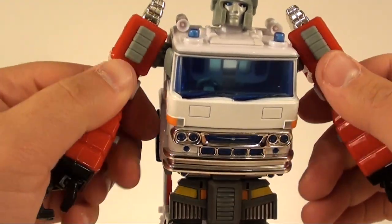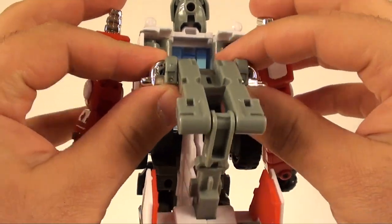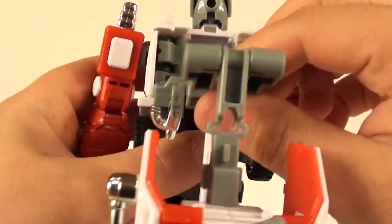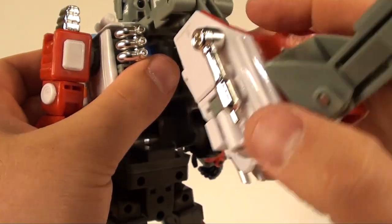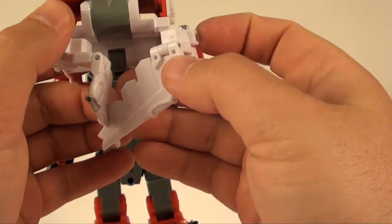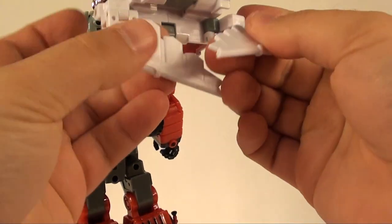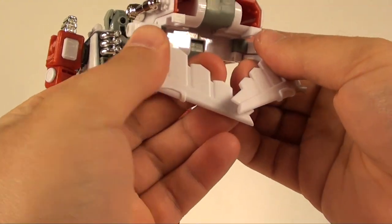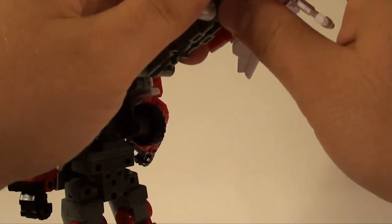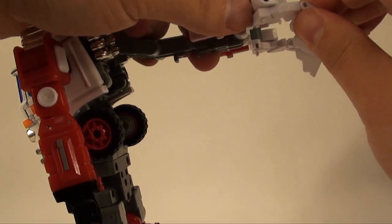You can see individual articulation on all the fingers - not at every point of articulation but you can move them separately. To the back here we take these silver bits - which are also die cast - and fold them down; this whole thing kind of folds up. Now we work with this assembly: take these wings and you can see just how massive they really are. It always takes me a second to figure out the direction to rotate the parts to get everything to look right.